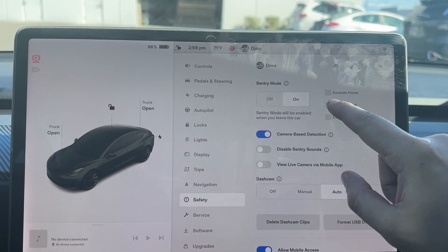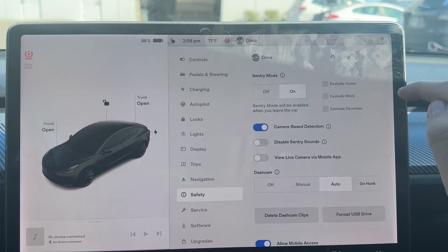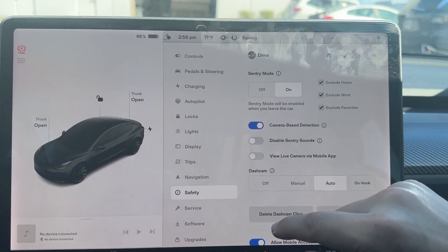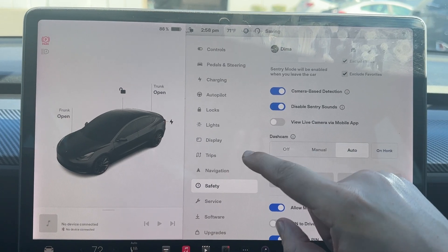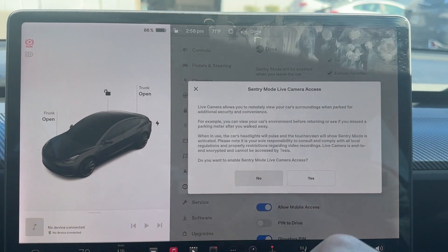Then also, if you want to save more battery, you could turn sentry mode off at home by checking that. And then places you add in your favorites and maps. You could also disable sentry sounds. And here's a setting where you could view it from the app, which I do.